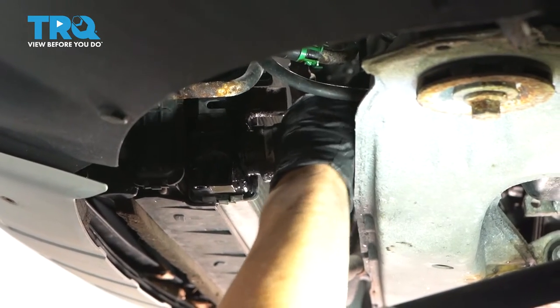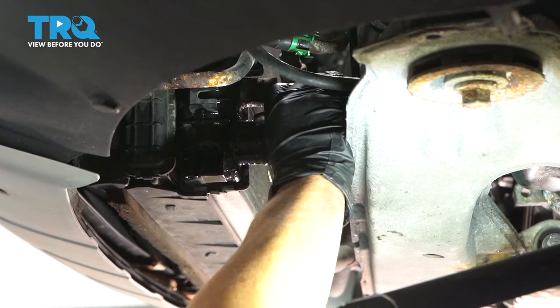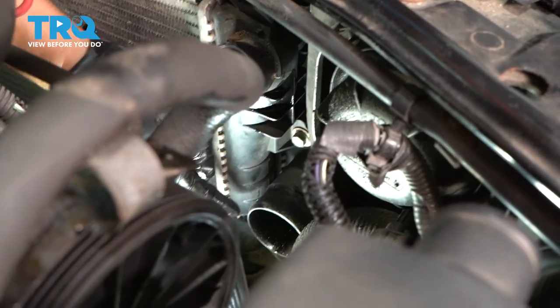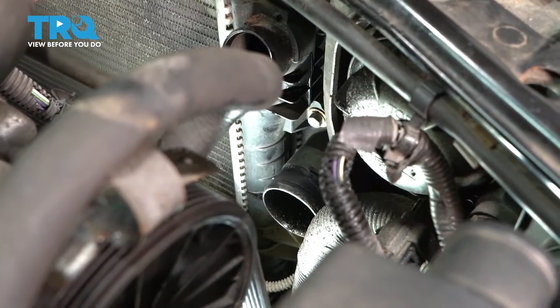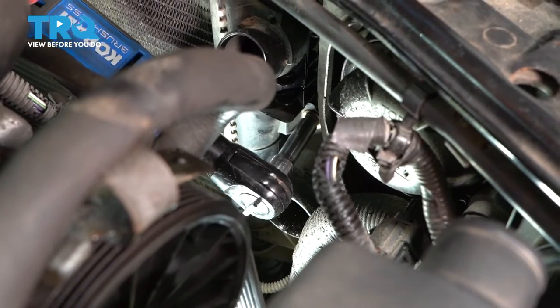Just grab that hose and catch it in the drain pan — there should be some residual. You've got four of these bolts: one here, one below it, and the same on the opposite side. This is where the radiator actually mounts up to the intercooler — it's a 10-millimeter socket. We're going to take the two top ones off and raise it up to get to the bottom.